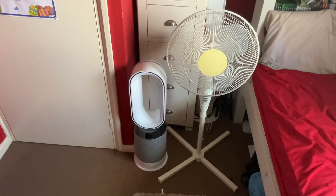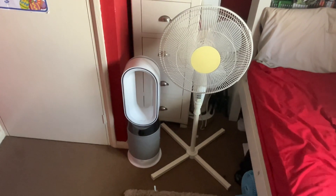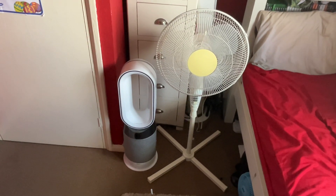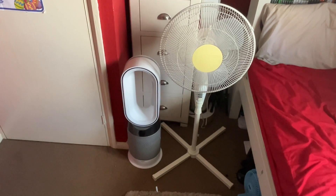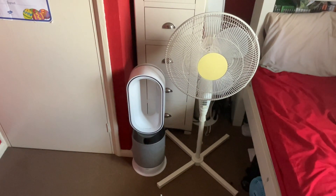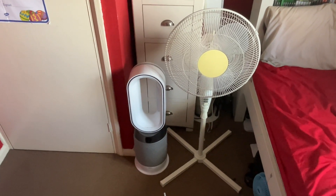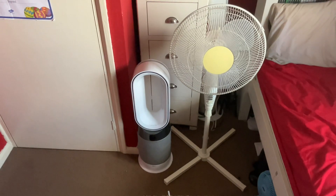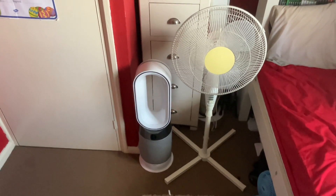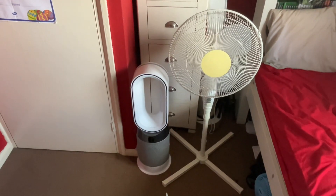Hello everybody, welcome back to another video. This is the last comparison for today. This is between the Dyson silver grey and white 30 inch 3-in-1 purifier heater and fan — I'm going to class it as a tower fan because it's got that tower fan look to it — and I'm going to be comparing it to the 2011 B&Q 16 inch oscillating white pedestal fan.